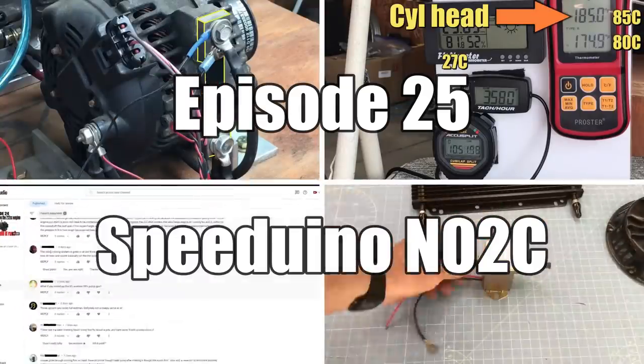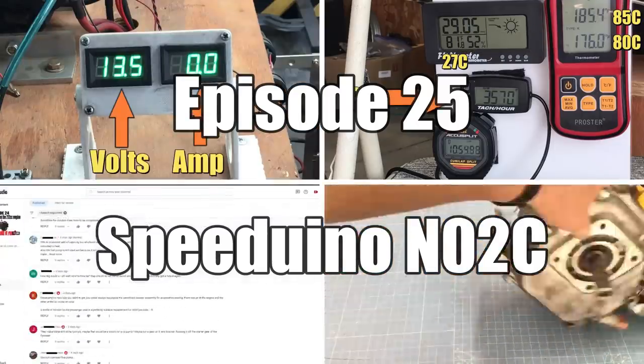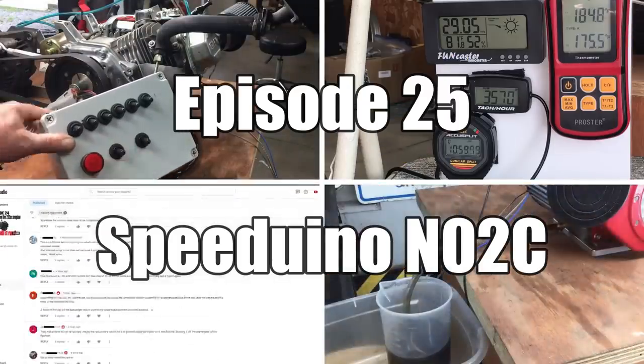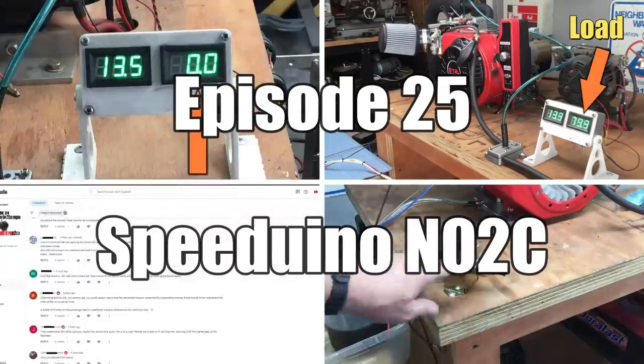Hey, welcome back to Robot Cantina. First of all, I'd like to thank you for all the comments and suggestions you folks gave on the oil cooling video. It's great to have such an active audience. So it looks like we're going to be doing a few more experiments in the near future — because experiments are fun, and there's always something to be learned.